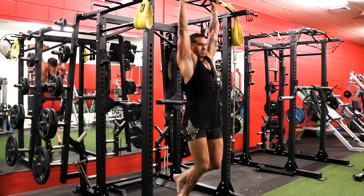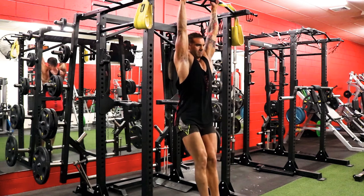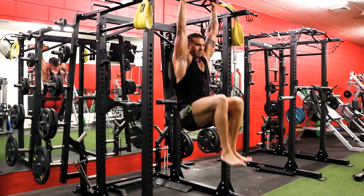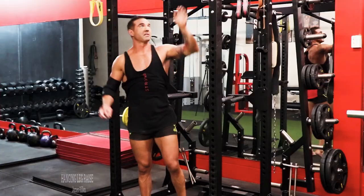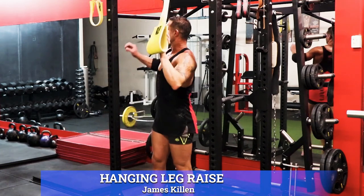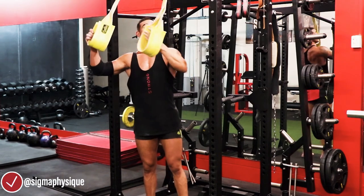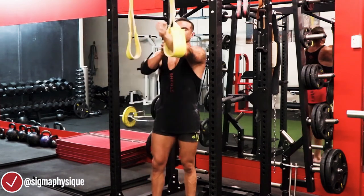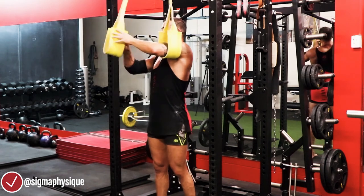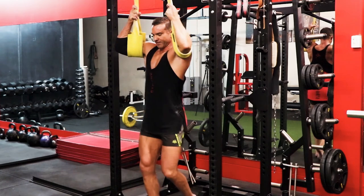Let's get into the movement — it's just your basic hanging leg raise. You can do this by hanging off a bar and bringing your knees up, but for the most part you're going to lose a lot of reps doing that because the grip's going to give out, and it basically just makes your work suck even more. So that's really tough.